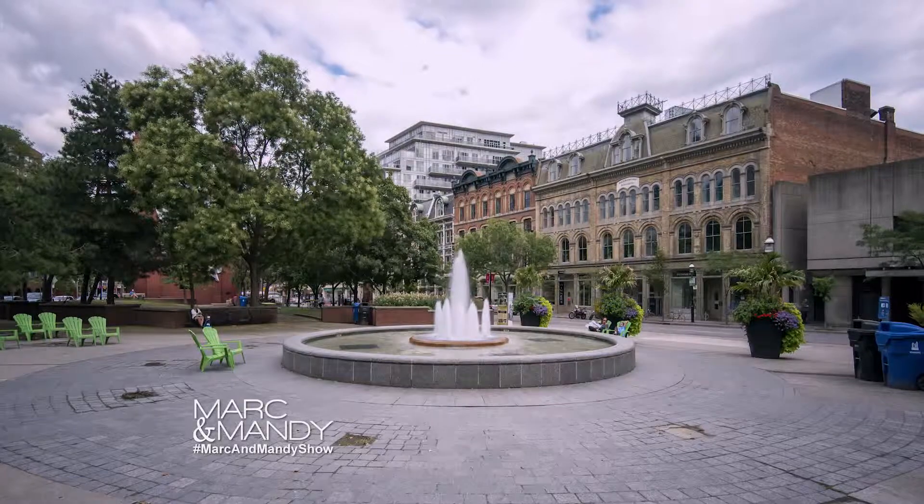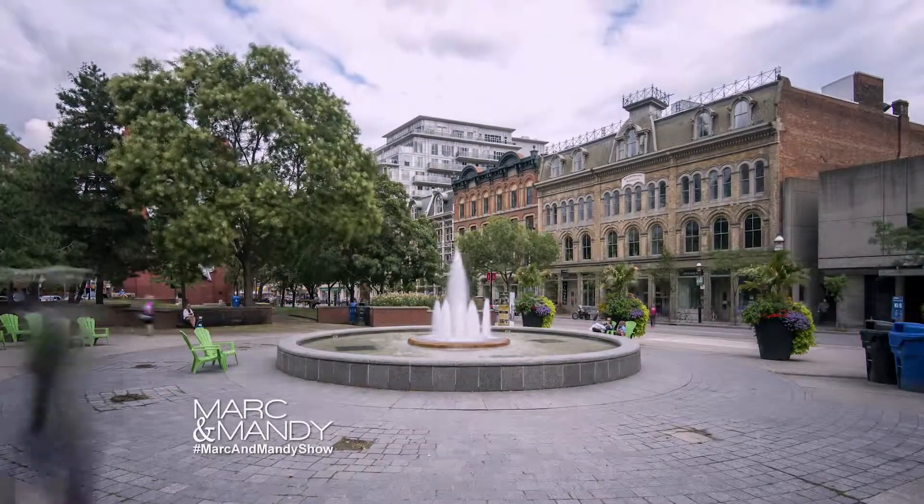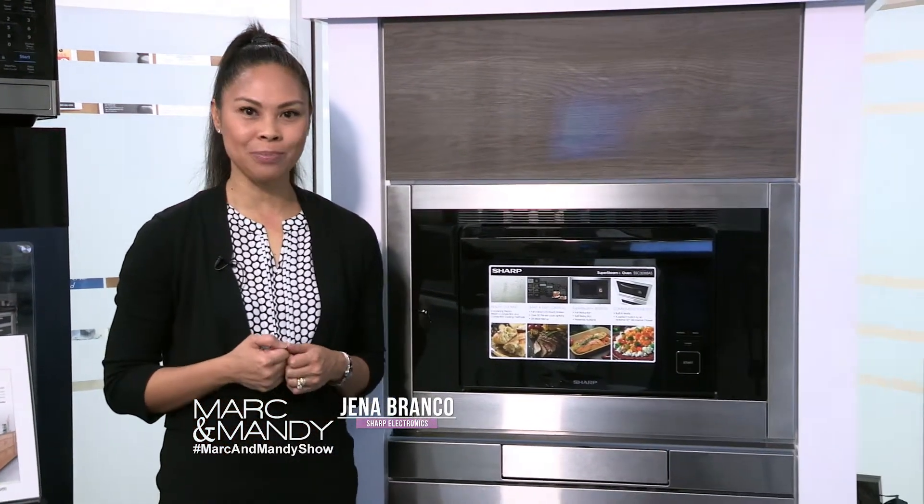Now our friends at Sharp Electronics have some great tips for us. Hi Mark and Mandy. Today I would like to show you the Sharp Superheated Steam Oven.